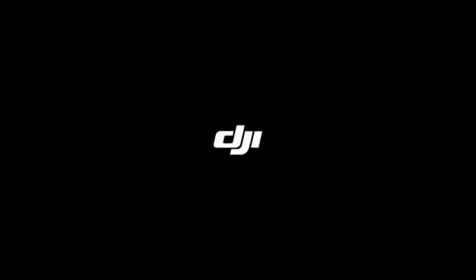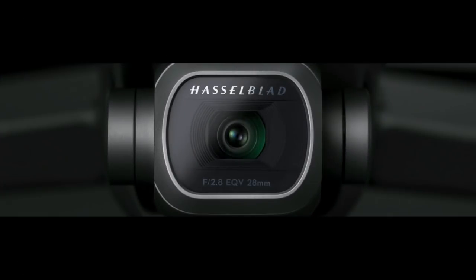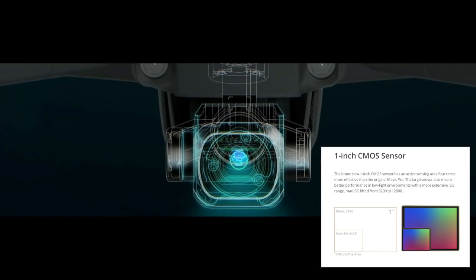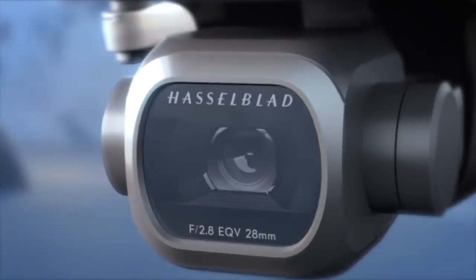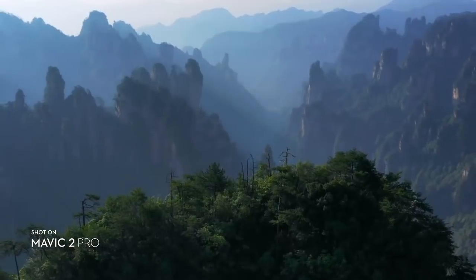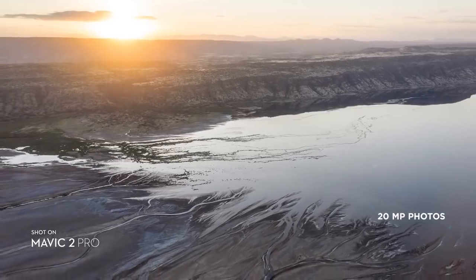There are some big differences between these two drones. The Mavic 2 Pro is incorporated with a Hasselblad camera. If you're a photographer or videographer who needs really high resolution, an adjustable aperture, a one-inch CMOS sensor, 10-bit D-Log, and HDR 10-bit video — that is going to make your video look amazing. This is the professional choice that fits in your bag and you can take anywhere in the world to impress your clients.